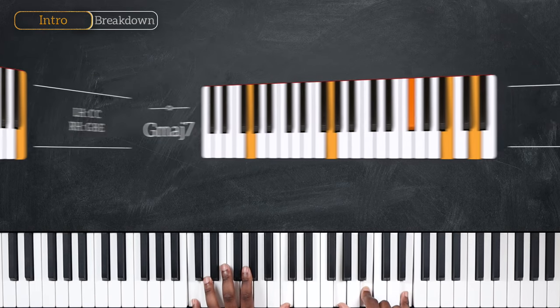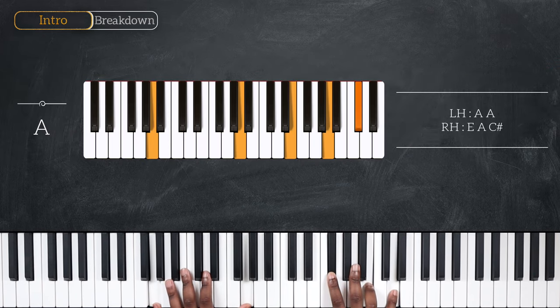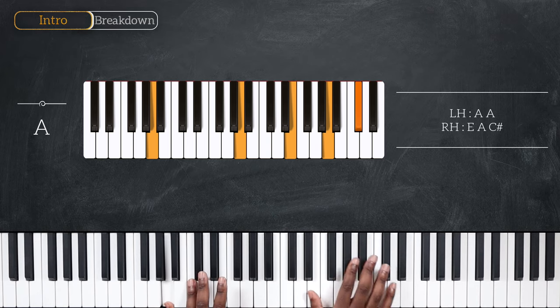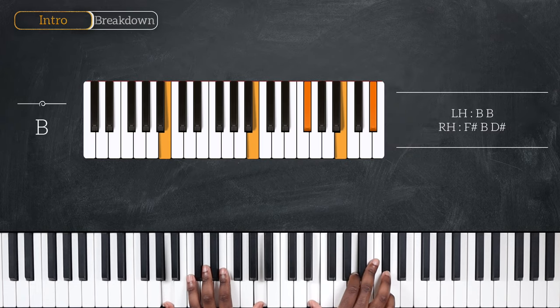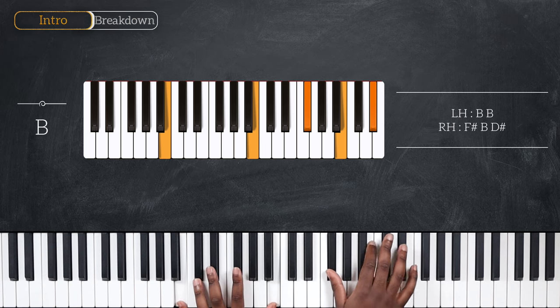Going to G major 7 — octave G on the left, F sharp, B, D on the right hand. Then I'm going to play off-key with this A — so octave A for the left, E, A, and C sharp on the right hand. That's the second inversion of A major. And then I'm going to take everything up by one whole step to play B major — octave B, F sharp, B, and D sharp on top.